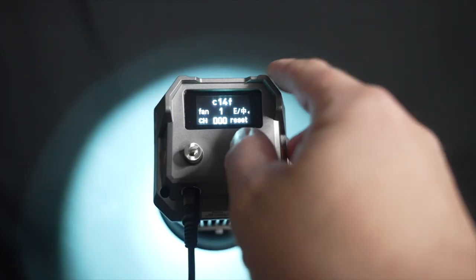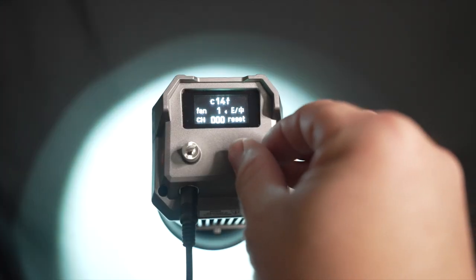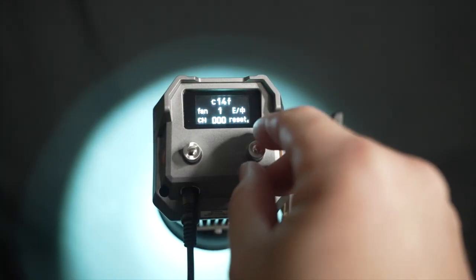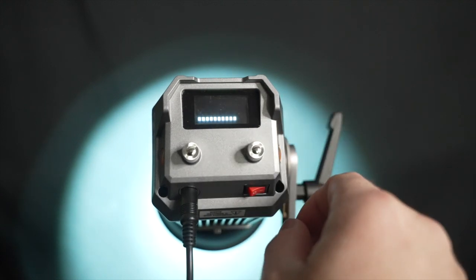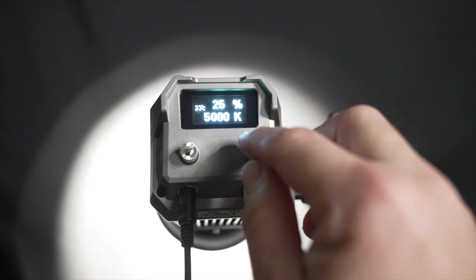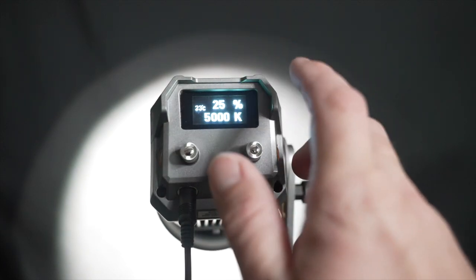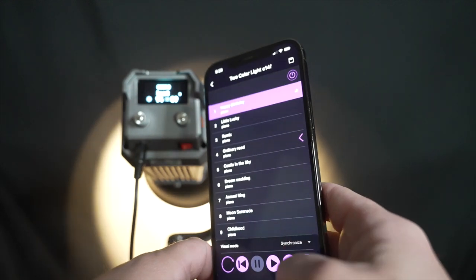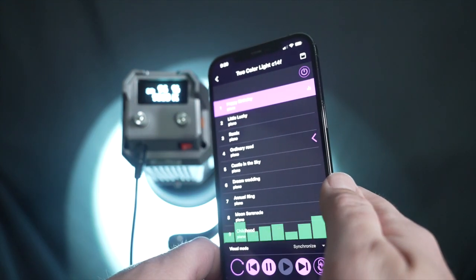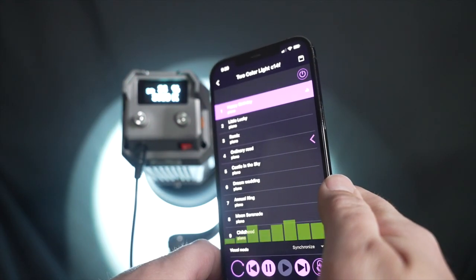There's also a setup menu that lets you change the language, change the channel for the light, and turn the fan on and off in case you want it to be really silent. You can also do a factory reset from this menu. There's a temperature readout on the main screen — it doesn't seem like this light gets very hot but you can monitor it there. There's also one more mode that can only be accessed through the app — music mode — which cycles the light through different color temperatures and brightnesses depending on the music. Just a neat little added bonus.